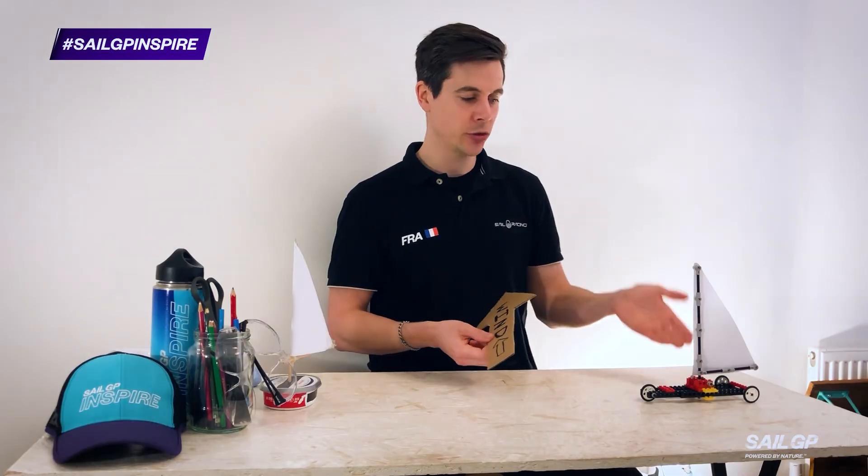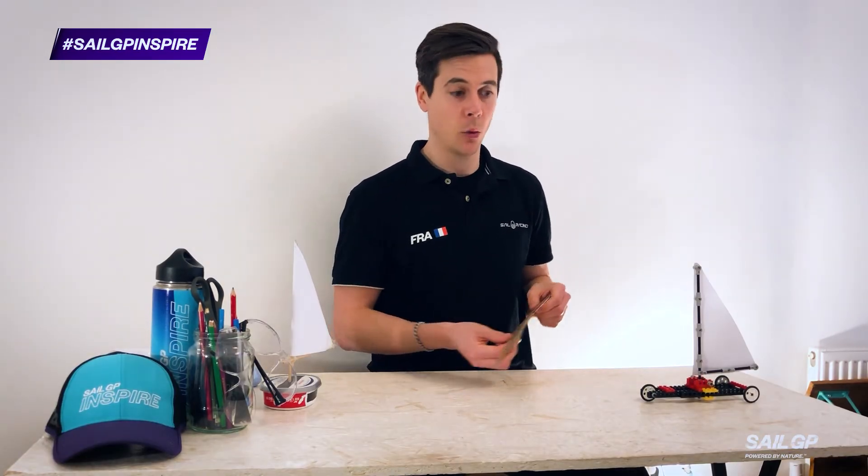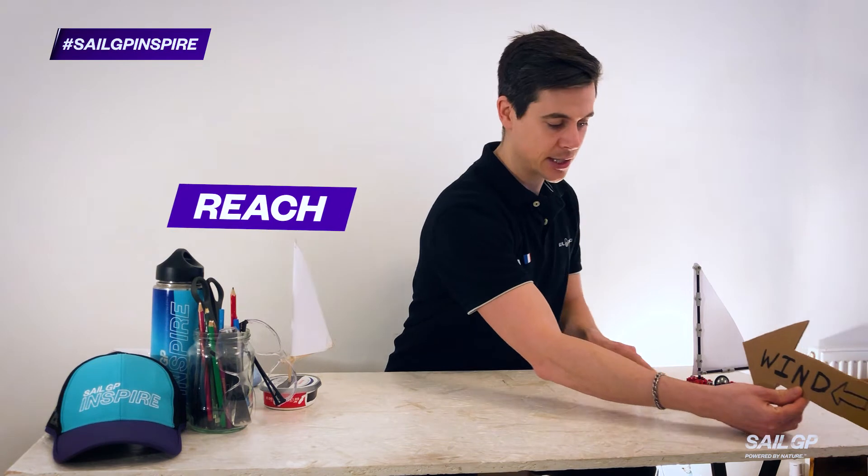Level two: we'd like you to show that your boat can sail when the wind is coming from the side.